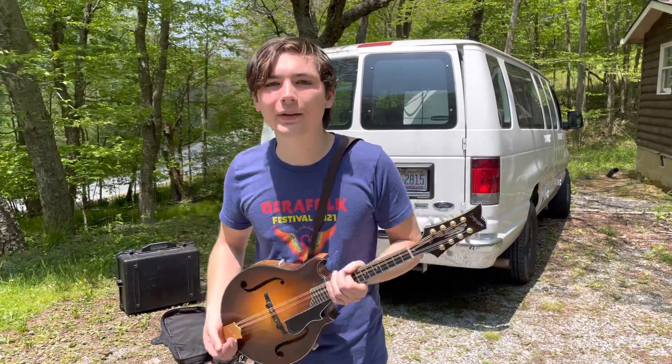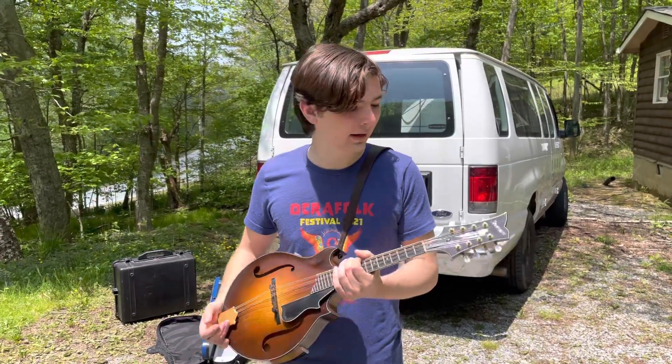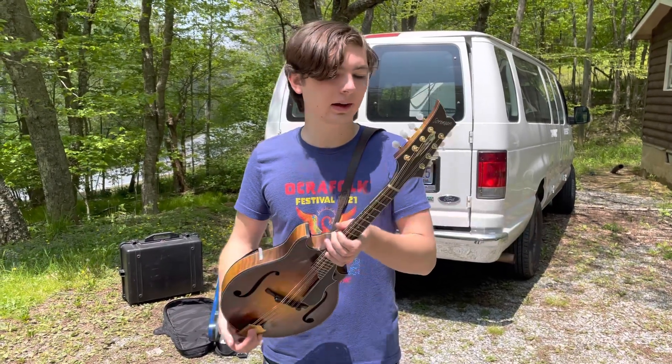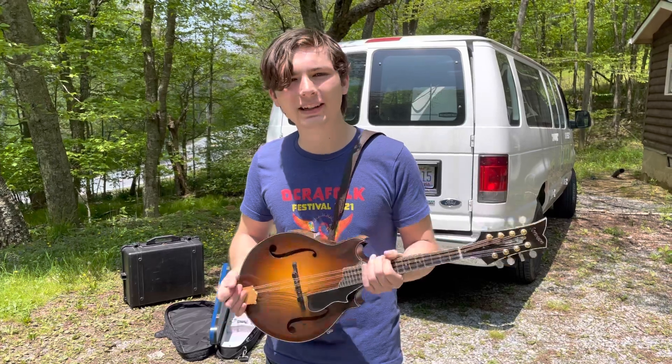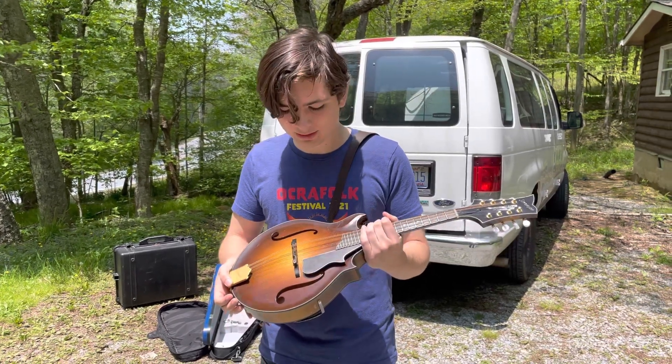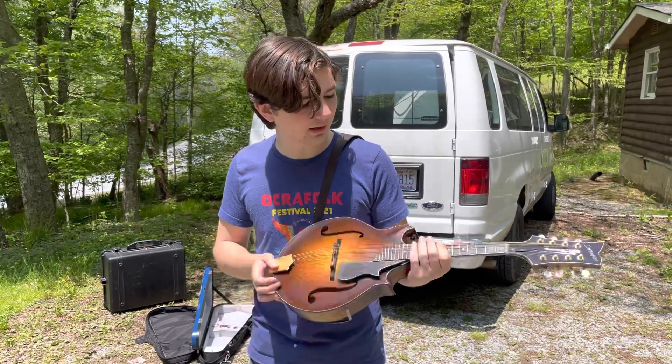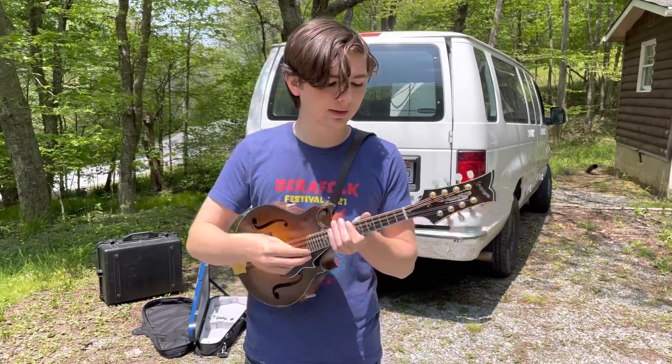Hey everybody, my name is Liam Purcell, and if you've seen me or seen us play over the last while, you've probably seen my constant companion here. This is the Sorensen Sprite two-point mandolin that I've had for about nine years, built in 2014. I've been super fortunate for it to be with me on the road all these years. Great sounding instrument, and I'll play a little something for you here.